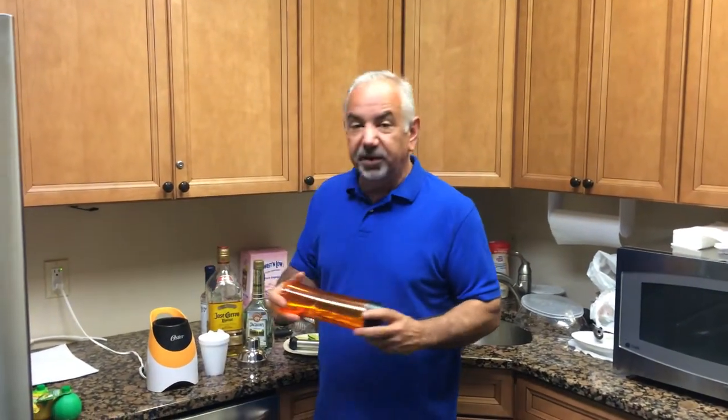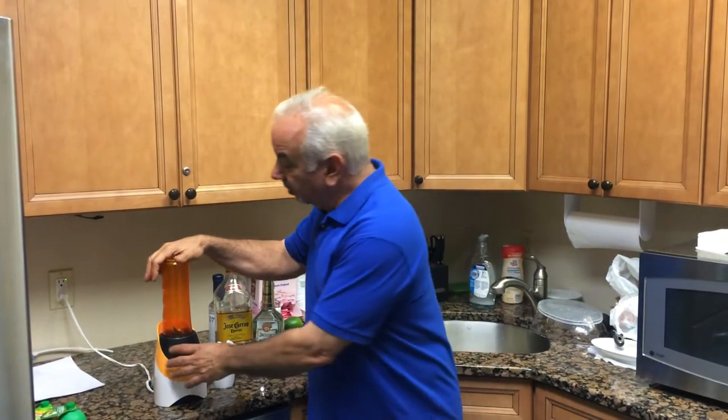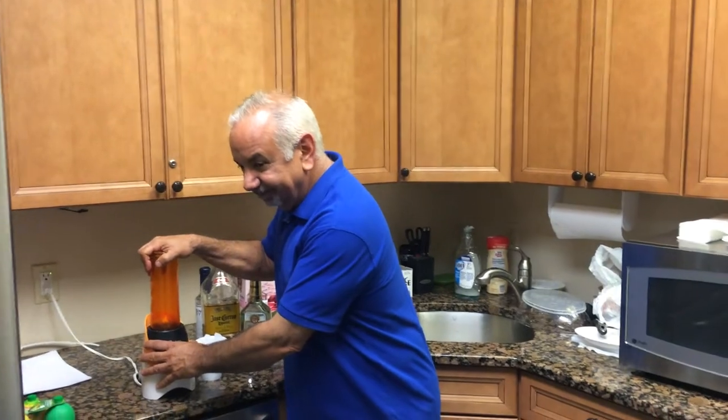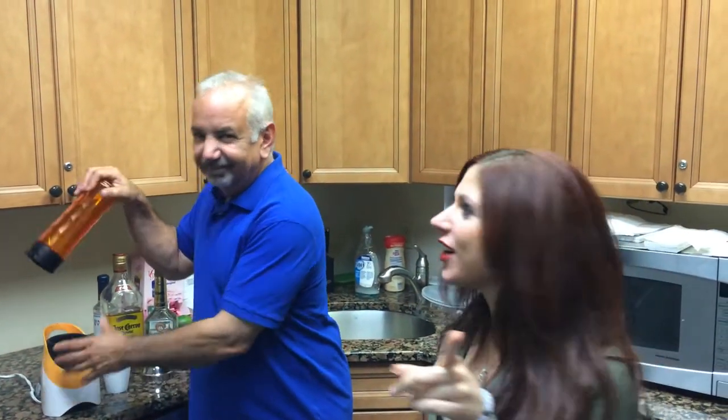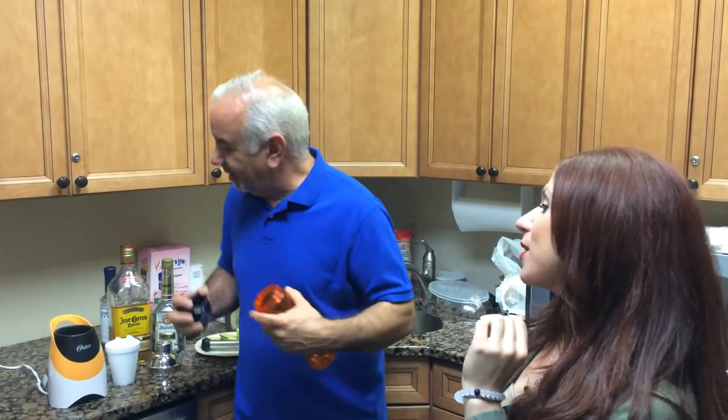Look what happens when you put this somehow phallic shaped blender on. Somebody making drinks in here? It attracts women from all over.